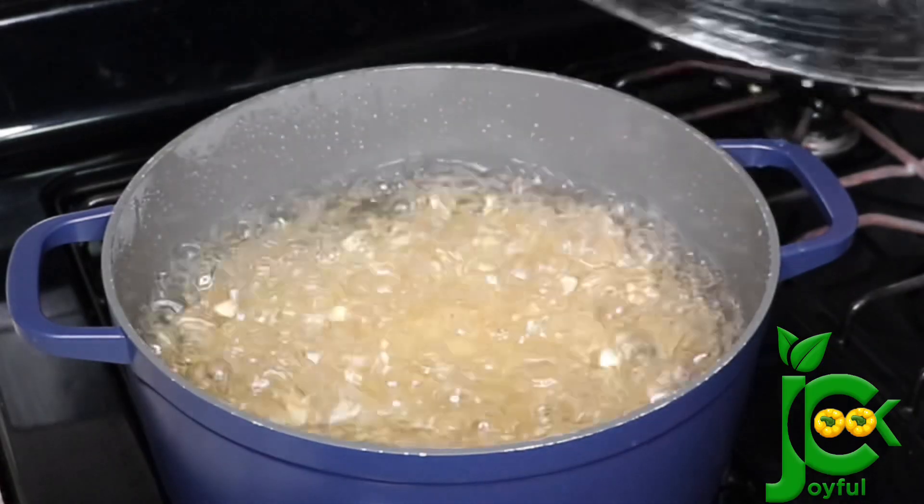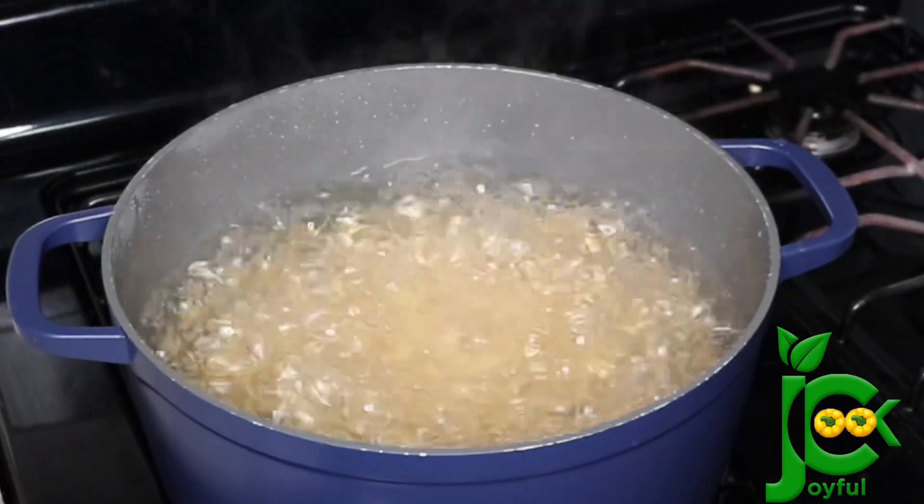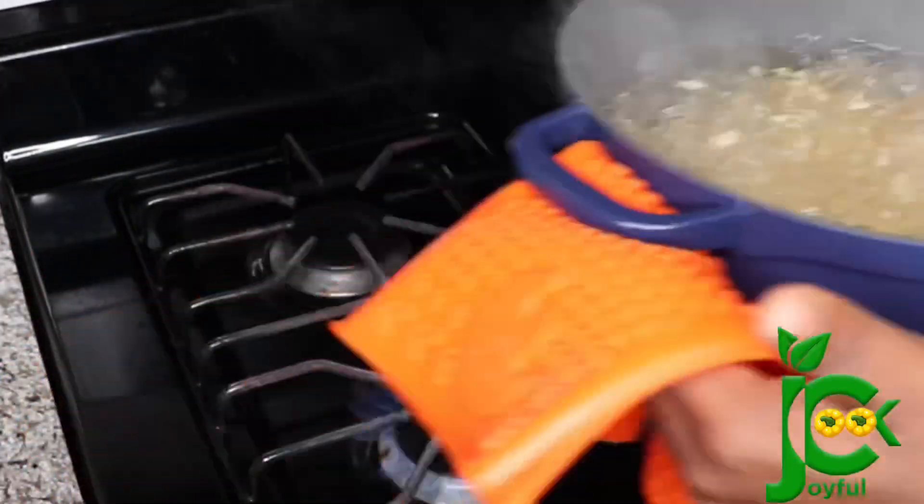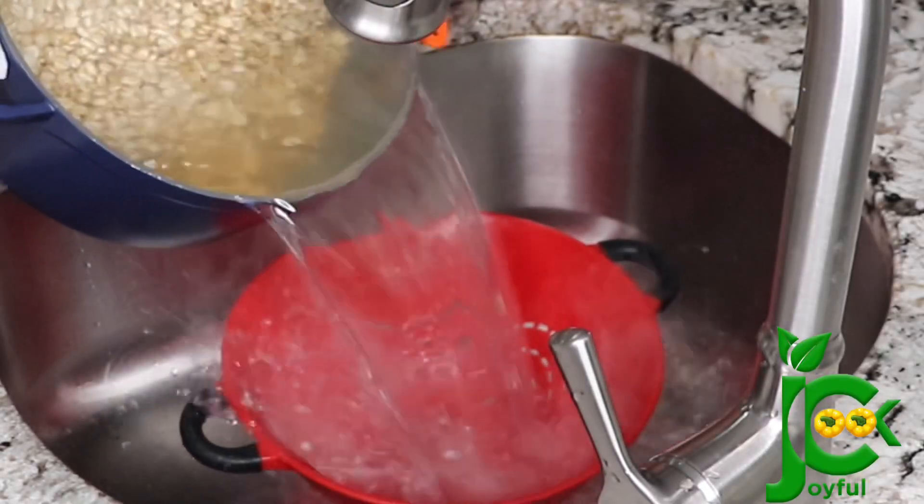This is what I mean by rolling boil — you can see all the bubbles just boiling. It will take you about 10 minutes to achieve this. So I'm going to drain it now and rinse with cold water.